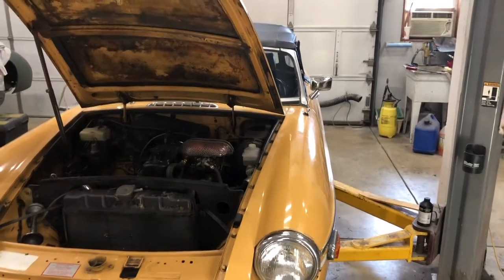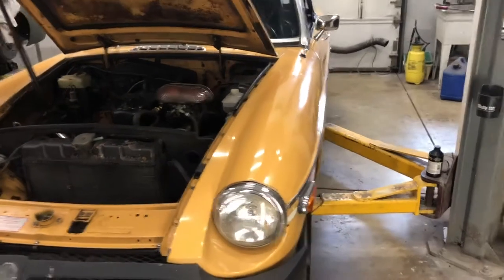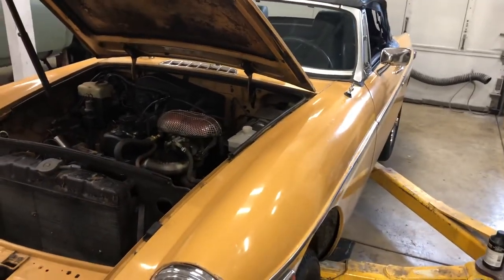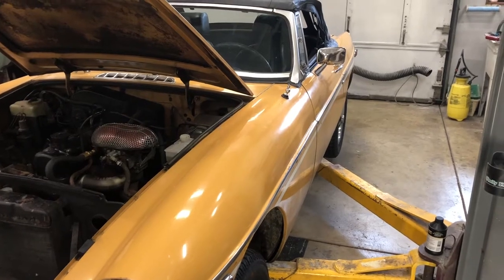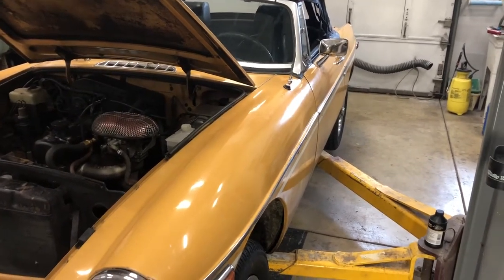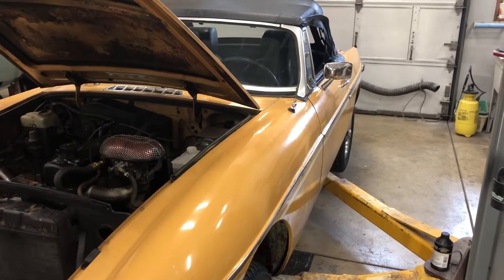MG Rob back with you and today we got the '76 MGB that was just towed in here. He was driving around and the clutch stopped working. What I figured more than likely the problem is the slave cylinder was dripping and the master cylinder just finally ran out of fluid — not too overly uncommon of a problem on these things.